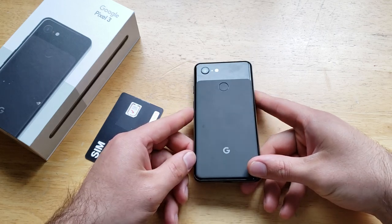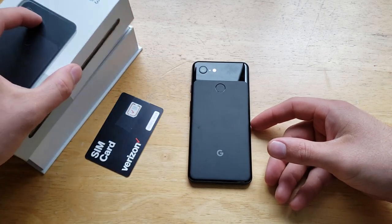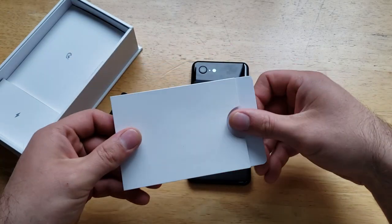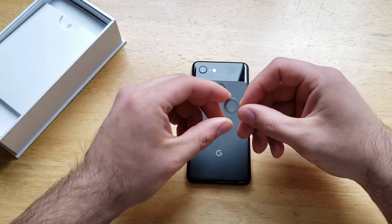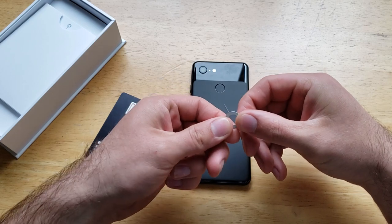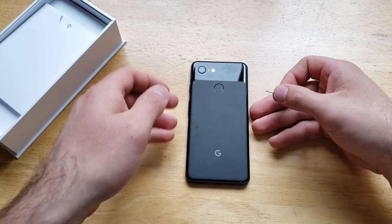First thing we're going to want to do is find a SIM eject tool. If you have the original box and packaging, just slide off the lid — inside the pamphlet with all the reading information there is a SIM eject tool. If you don't have the original packaging, you can use a needle, a pin, or anything with a small diameter that is strong and sturdy. I've used unfolded paper clips, spiral notebook wire — anything that will pretty much fit.